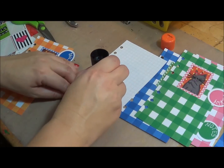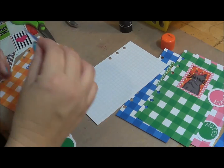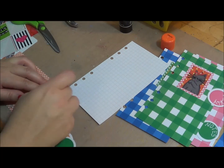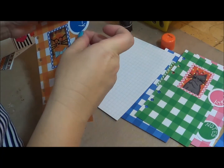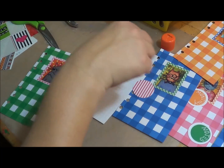I'm going to come in here and add glue to the back side of this and put it over the top of that, so that way you have a really secure, heavy divider.